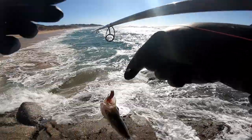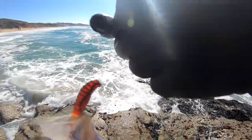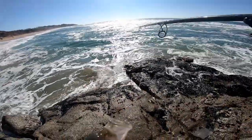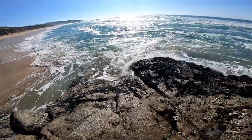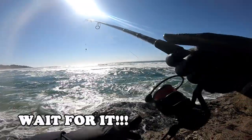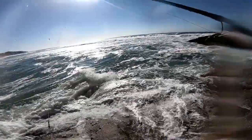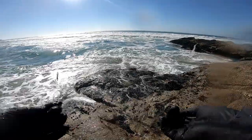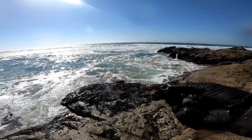Whoa whoa whoa, sorry buddy, I'll take care of you in a minute. They got big mouths, you know? Very underrated fish there. First fish with the Lown Surf. Catch and release, baby. This is paired nicely with the VR75. That was dead square in the mouth, that one.